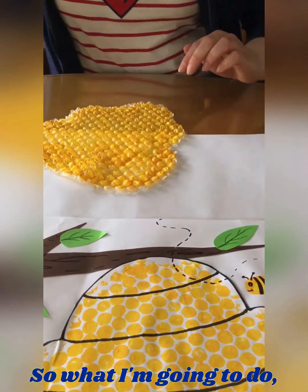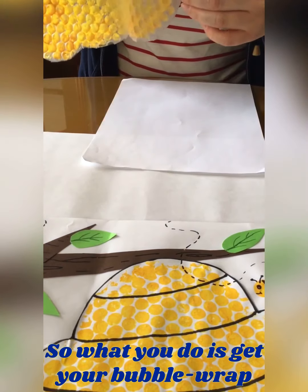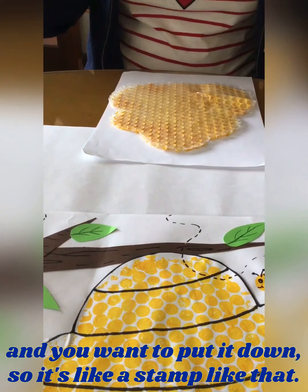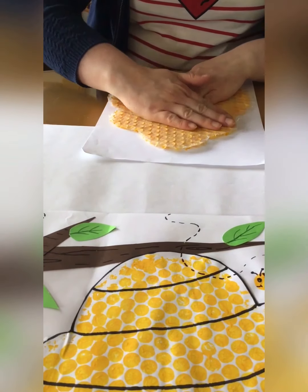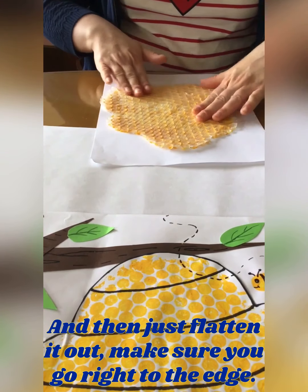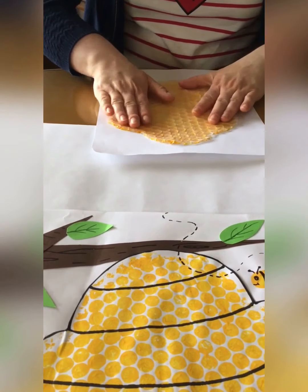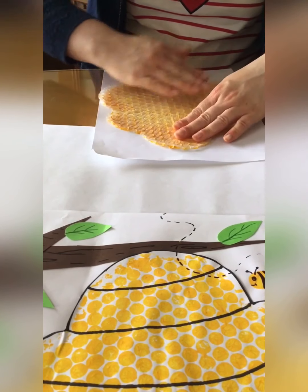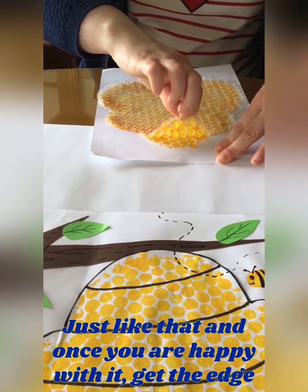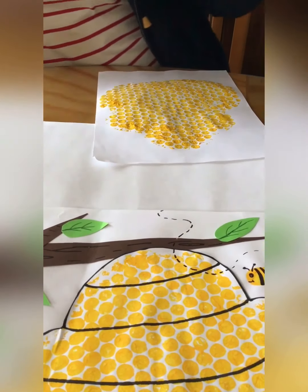So what I'm going to do is get some white paper and put it on — it's like a stamp, like that. Then just flatten it out and make sure you go right to the edge. Once you're happy with it, get the edge and peel it off. And there you have your beehive.